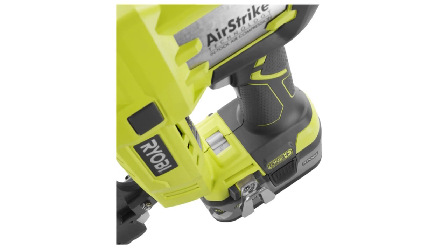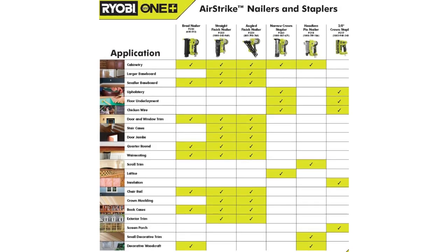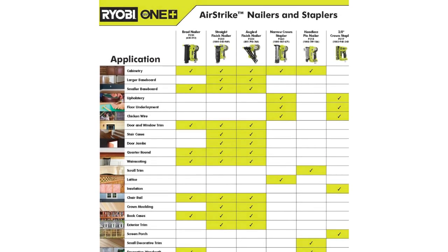Whether you're a professional contractor or a DIY enthusiast, the Ryobi P320 Airstrike Cordless Brad Nailer is a great choice for your next project.